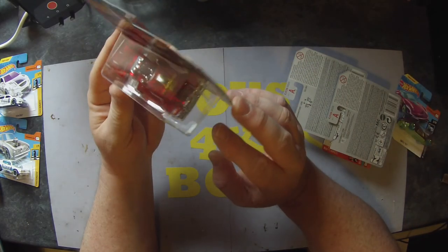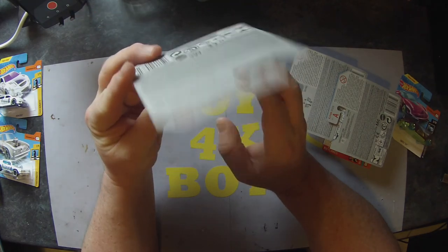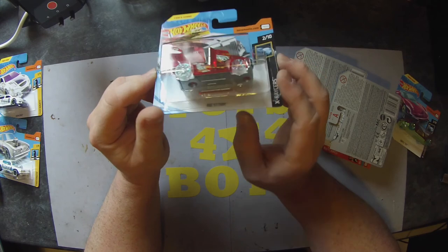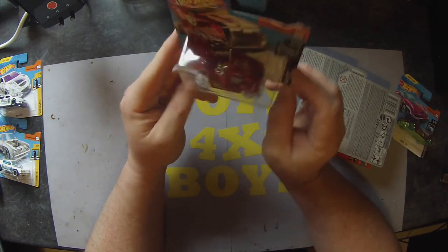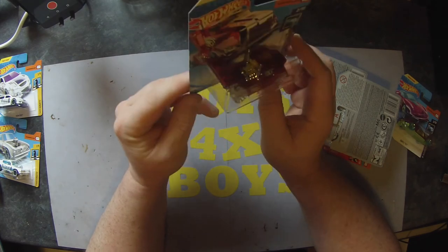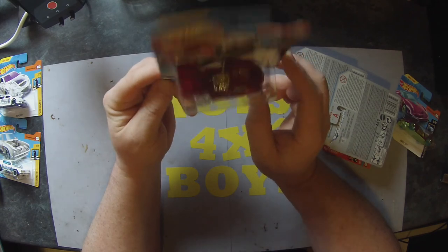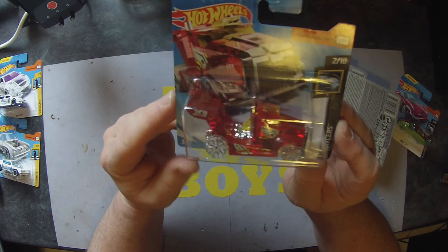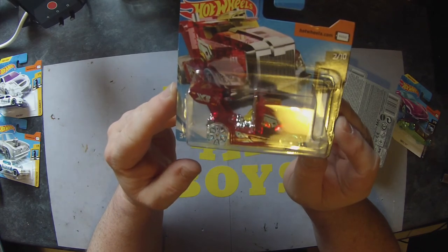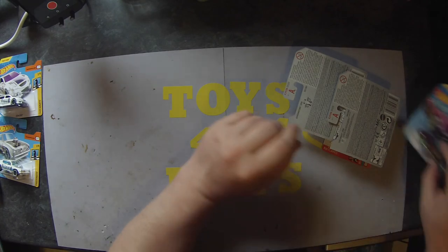A Rig Storm — shockingly bad wheels, depressingly terrible. But the model might do something. Get rid of that wing, do something on the back, perhaps with a gun tower on it or something.